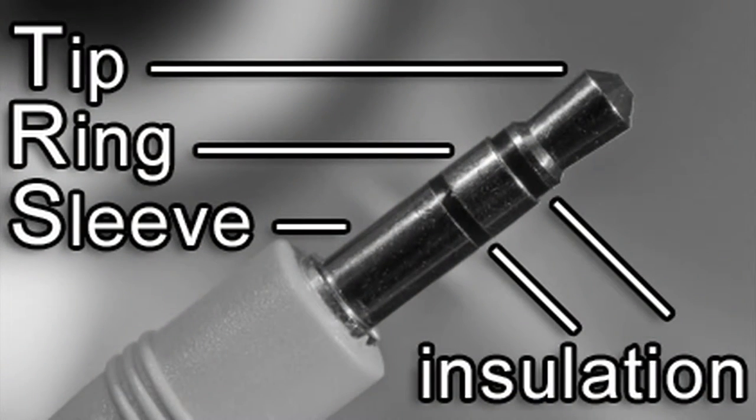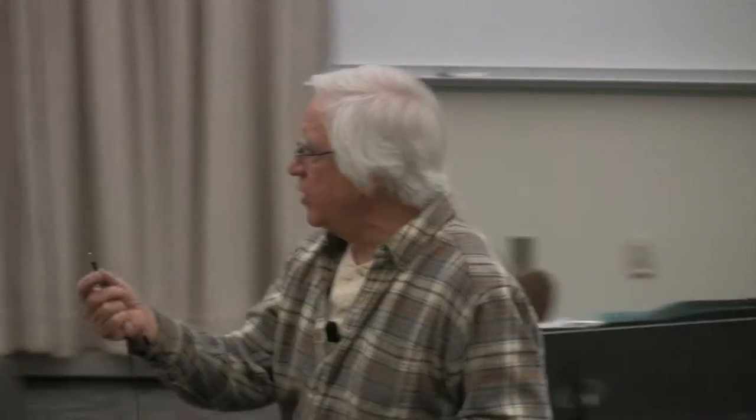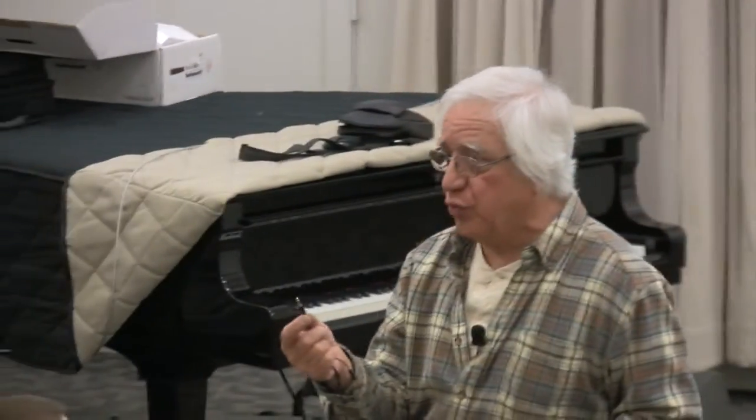Take a look — this is a balanced plug, but we're using it here as a stereo plug. Tip is left, ring is right. You can see it's the same wiring: tip, ring, and sleeve — they're called TRS. If you get a TRS patch bay, that's a balanced bay — tip, ring, sleeve.